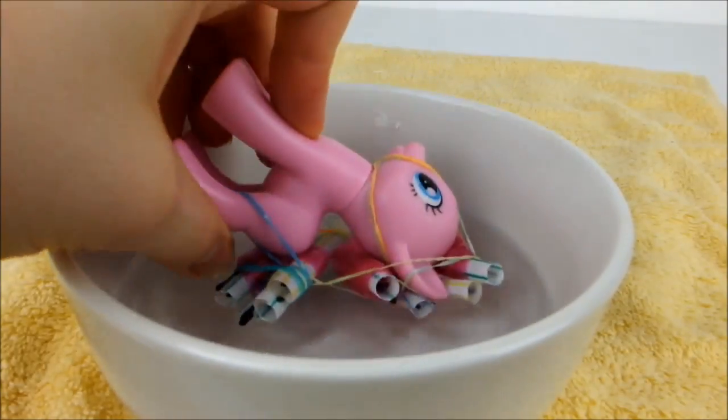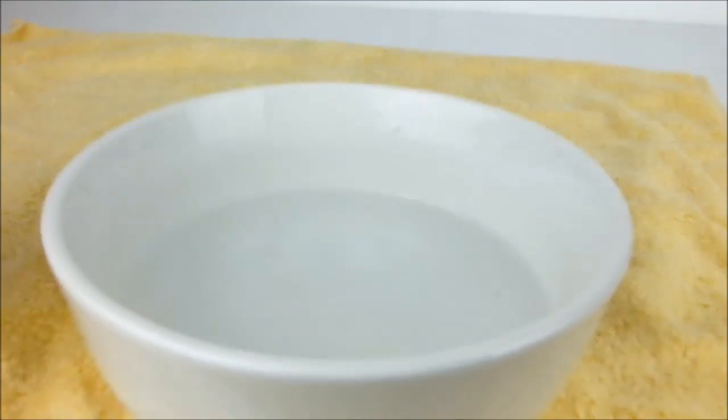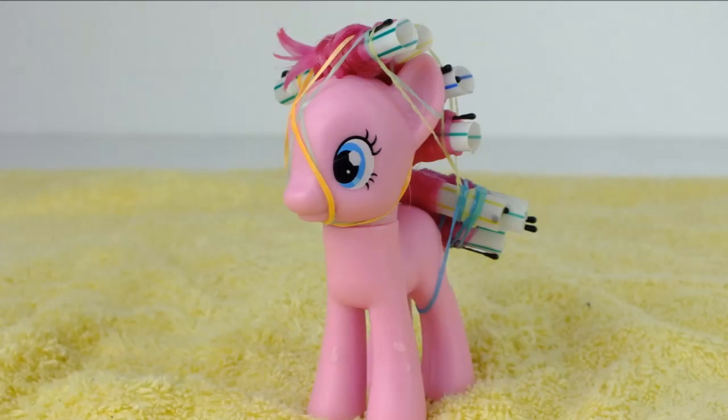When you're done, dunk the hair into the water once again to set the hair in place. To let the style set properly, you need to leave the curlers in for at least 24 hours.